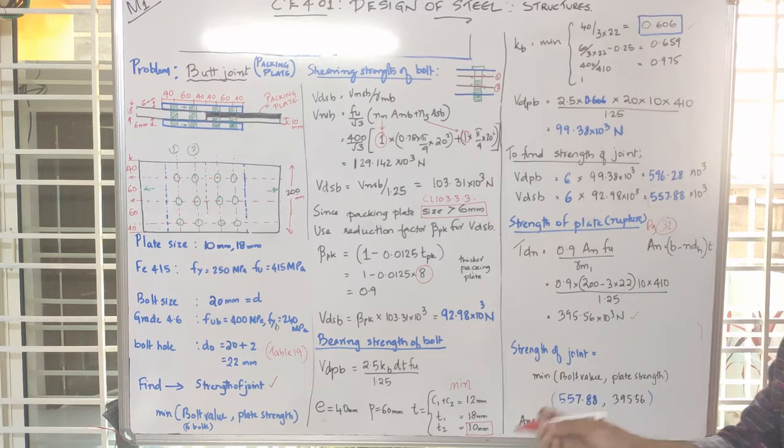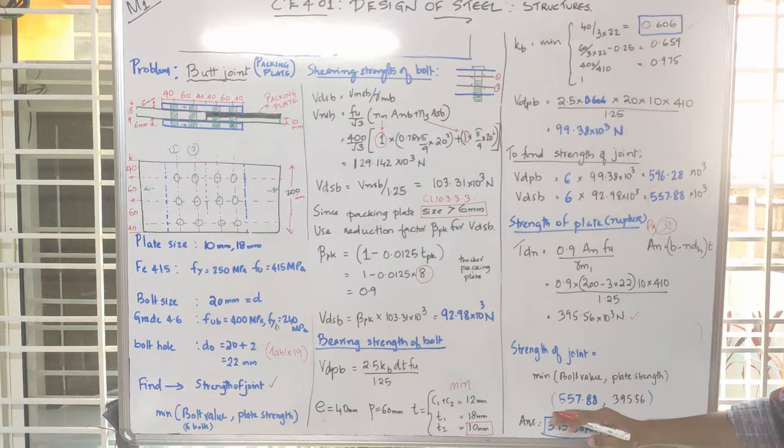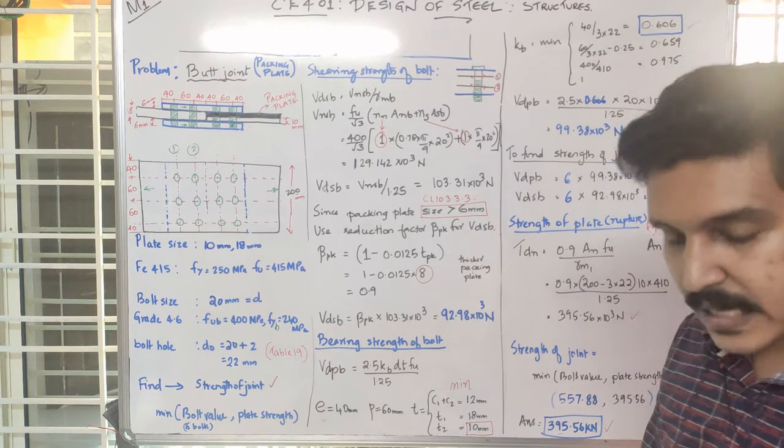If we apply a load of 400 kN, the plate will fail, then the bolt will fail. The joint strength is the minimum of these two values. The minimum joint strength is 395.56 kN. This is the butt joint with packing plate problem result.